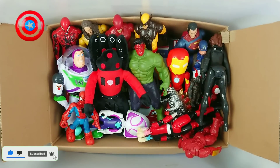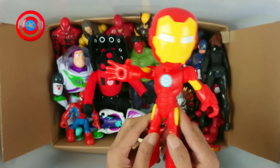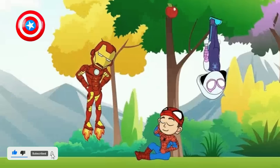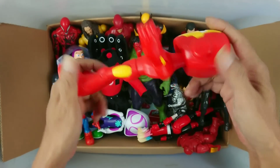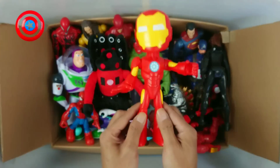Next, we have action figure Iron Man Cartoon. Wow, Spidey amazing friend! Very cool, very nice!